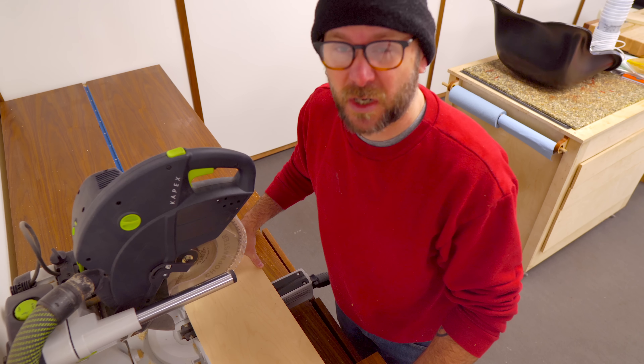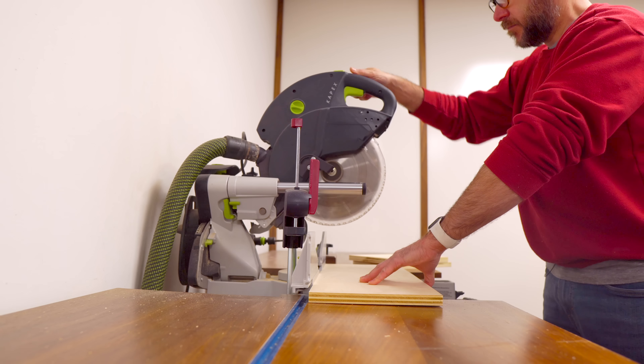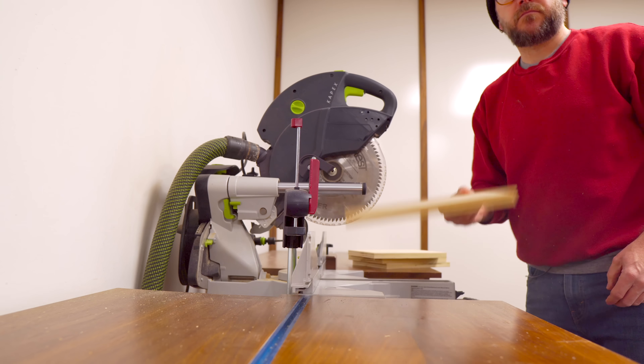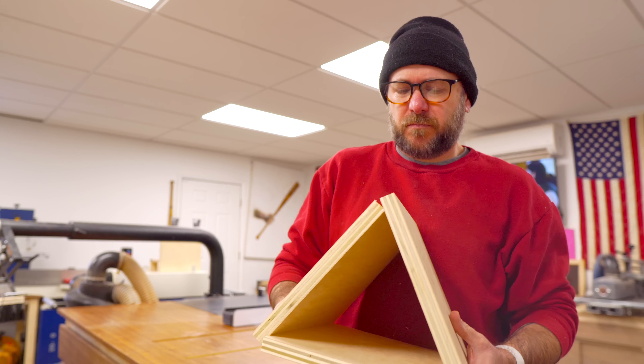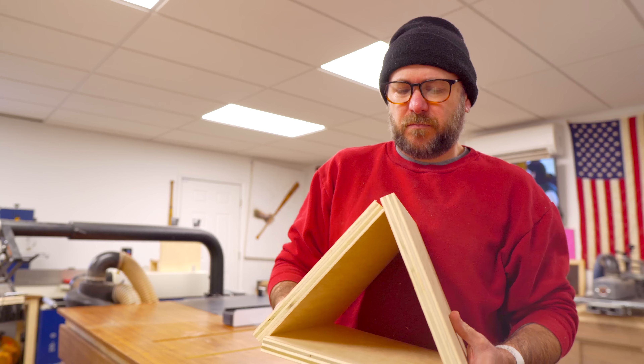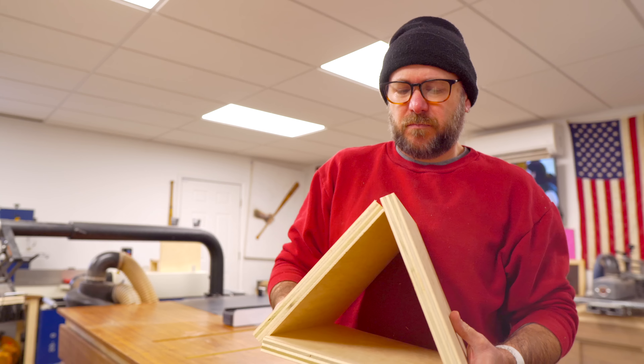I'm just winging it, figuring it out as I go. There's no real plan here. I've got my fence set to nine inches and we're going to rip a nine-inch piece out of this plywood. So we ripped the nine inches. Now we're over at the miter saw. I've got my stop block set to 11 inches and we're going to cross-cut three pieces at 11 inches. You can do this at the table saw, circular saw, or a track saw.